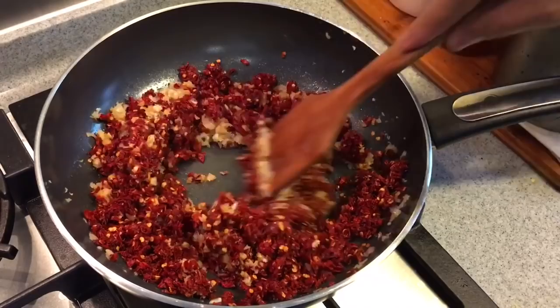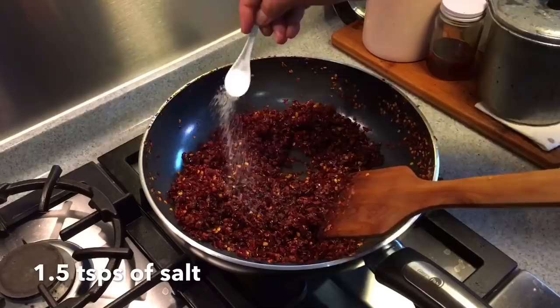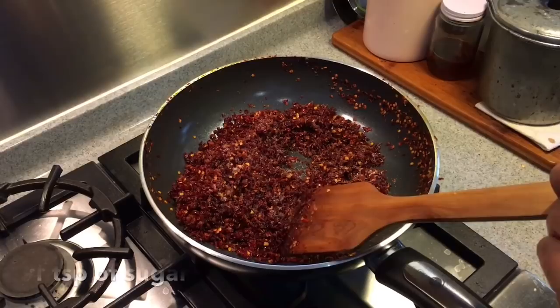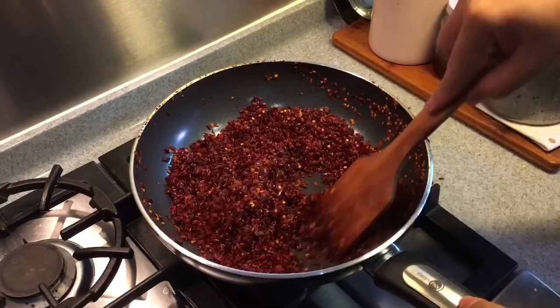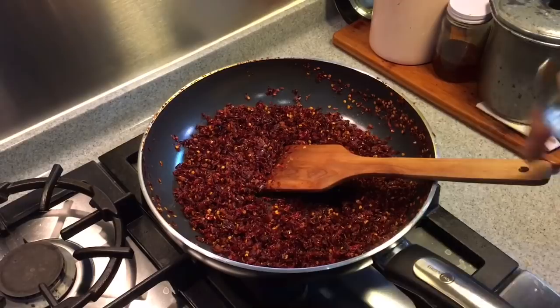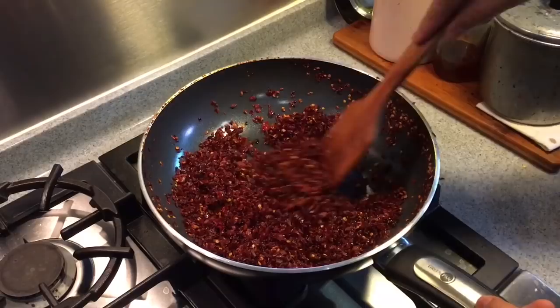I've been frying the chilli for half an hour already. Look at how beautiful the colour is. Now we have to add in some seasoning — salt, one and a half teaspoon, and sugar, one teaspoon. Stir them up well. Give it a final taste to see whether it's savoury enough. Very very nice. Time to dish it out.